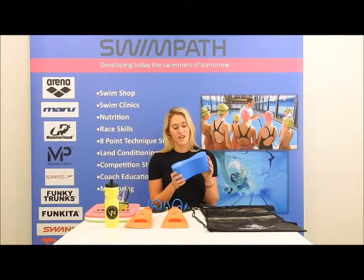We have a simple pull buoy — it's small but it's comfortable. It goes in between your legs for doing pull sets so you can focus completely on your arms and your stroke.